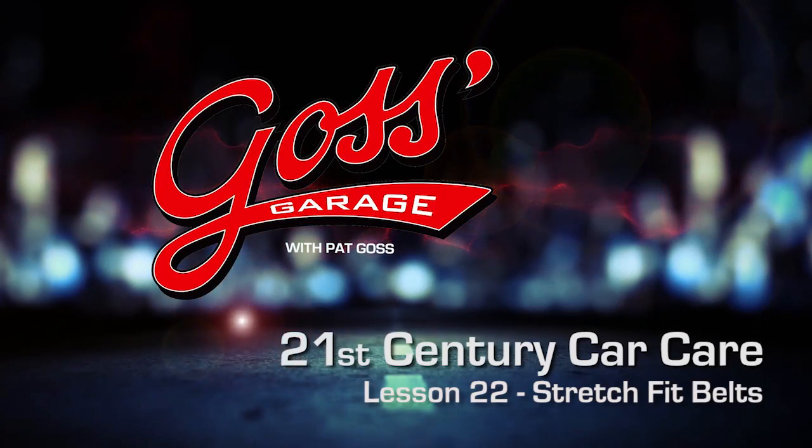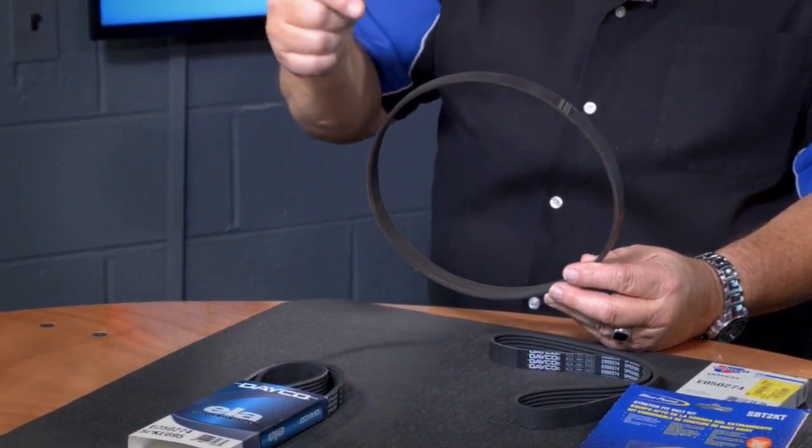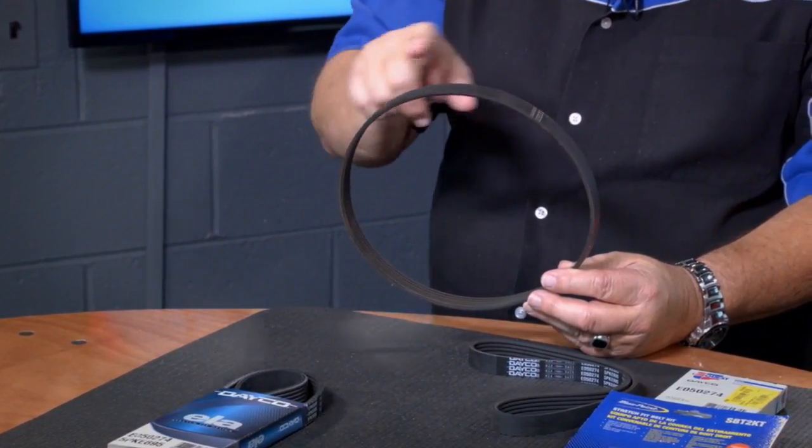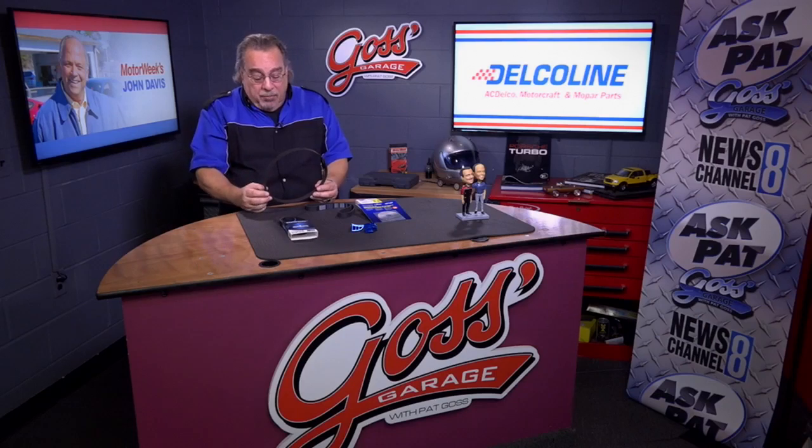Here in Goss' Garage we're going to talk about a new player in the belt game. What could be new as far as belts are concerned? We went from V-belts to ribbed belts such as we see here and so on. These things have been around for years.